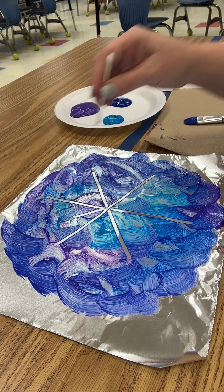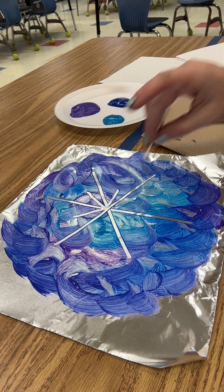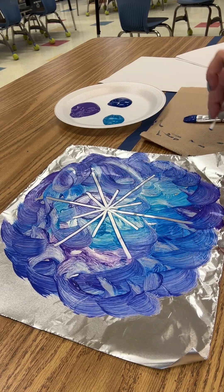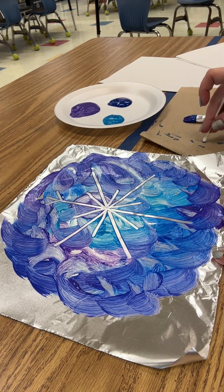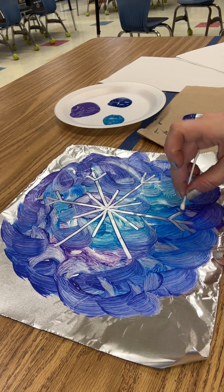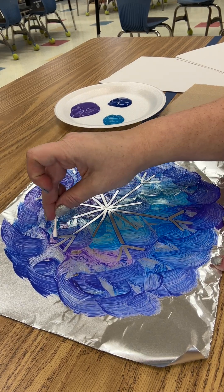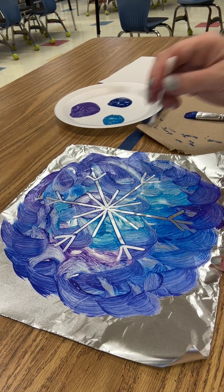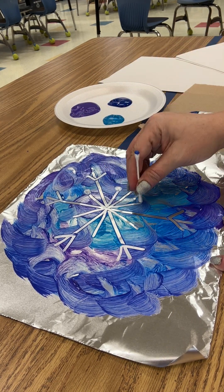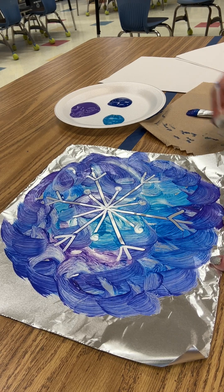Now add some details — whatever details you want — to make it look like a snowflake. Add some more lines, and maybe some dots. While snowflakes have some similar features, every single snowflake is unique, just like you guys. You might all have similar features — eyes, a nose — but we don't all look the same. It's the same with snowflakes: they all have six sides, but no two snowflakes are the same. They're unique, just like you and me.